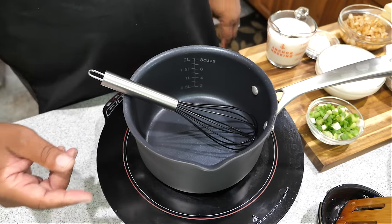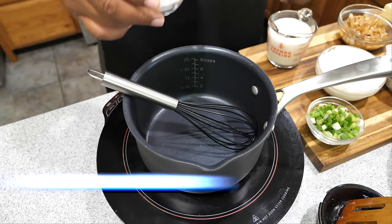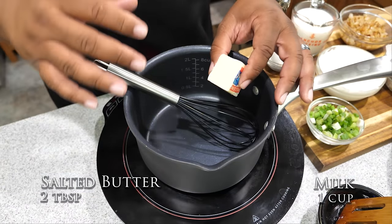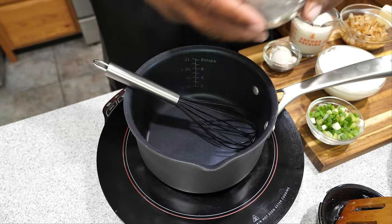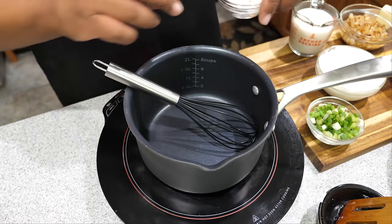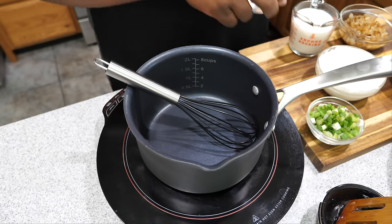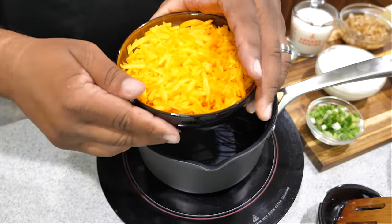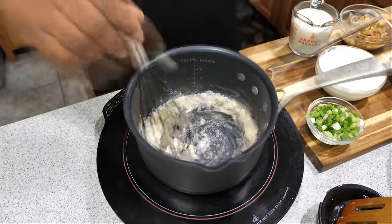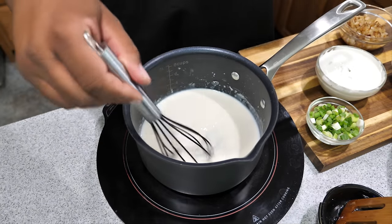Now I'm set up to make the cheese sauce. As the pan comes up to temp, I'll walk you through the ingredients: two tablespoons of all-purpose flour and two tablespoons of butter. If you've been saving your bacon fat, use two tablespoons of that instead of butter — it adds great flavor. Once it's up to temp, we cook the flour and butter together to get rid of that raw flour taste, then start adding milk while keeping the whisk moving.